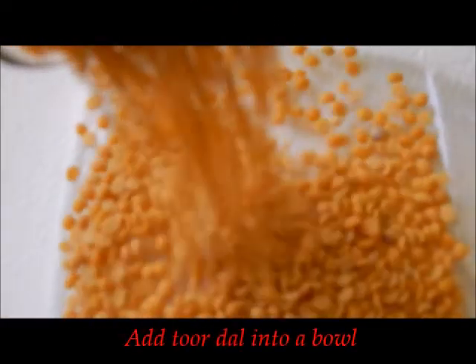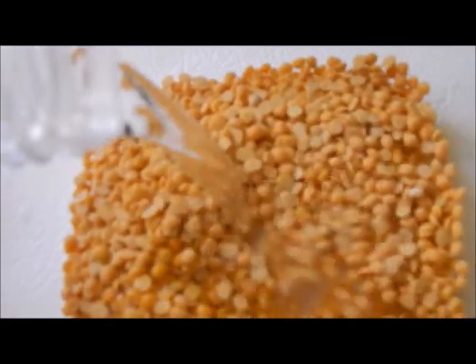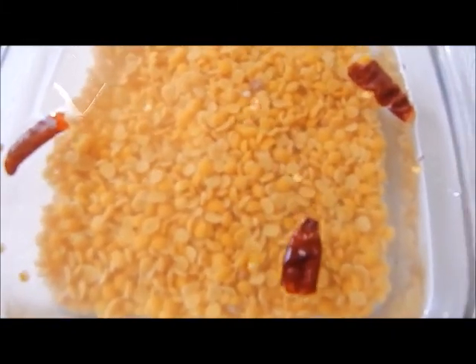Take a small bowl, add Tuvr dal in it and add in some water and allow it to soak for 3 hours. Add in even the dry red chillies with it and allow it to soak so that it is easy while blending.